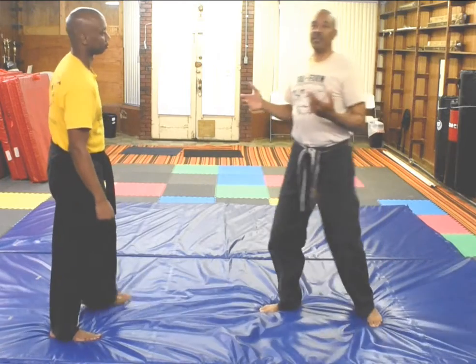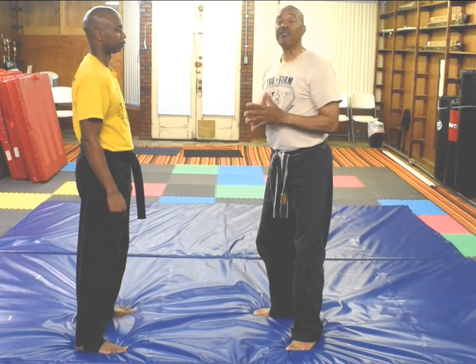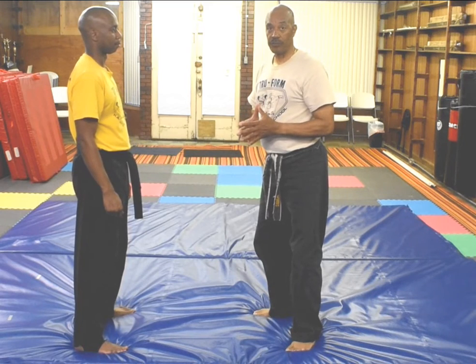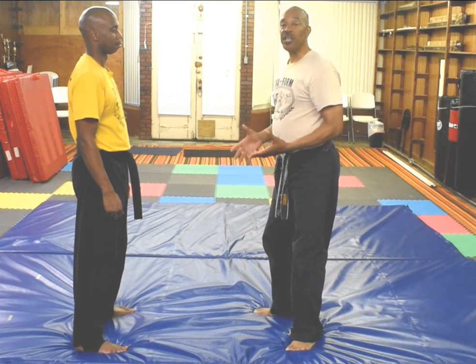Now, any self-defense move that we're teaching you should take no more than five seconds to get out. Five seconds is a long time if you're being attacked. And this was self-defense — double hand grab from behind, using the keyhole.